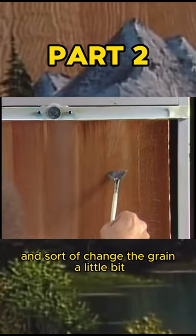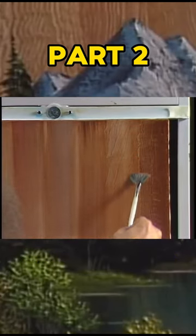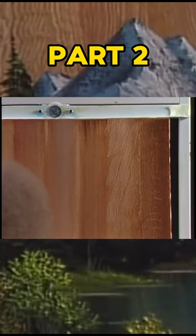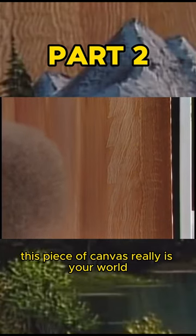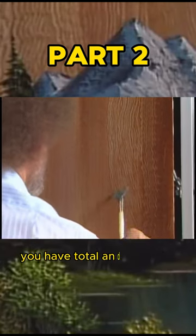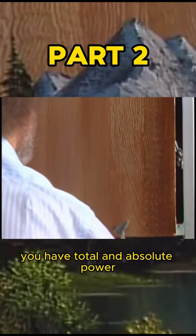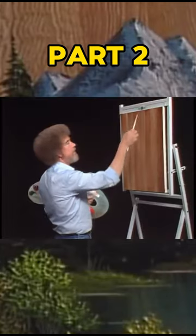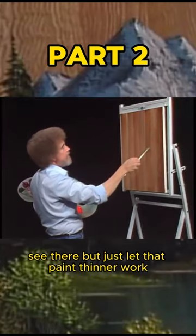Change the grain a little bit here, and you can make this any old way that you want it. This piece of canvas really is your world, and on this piece of canvas you have total and absolute power. You can create any illusion that you want here. Just let that paint thinner work.